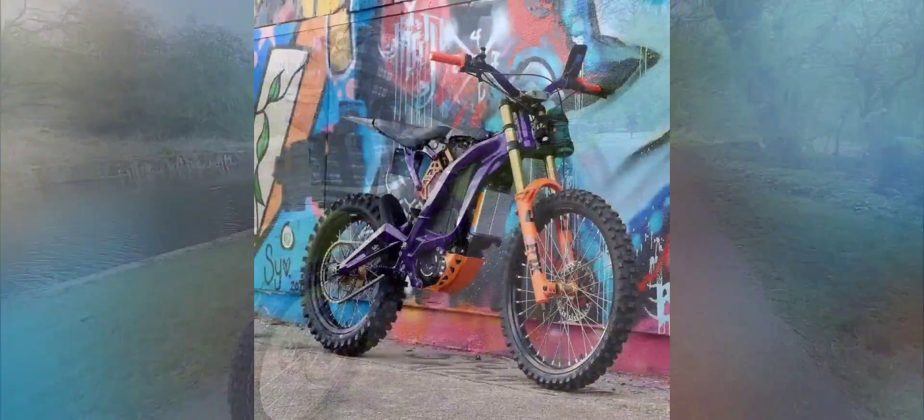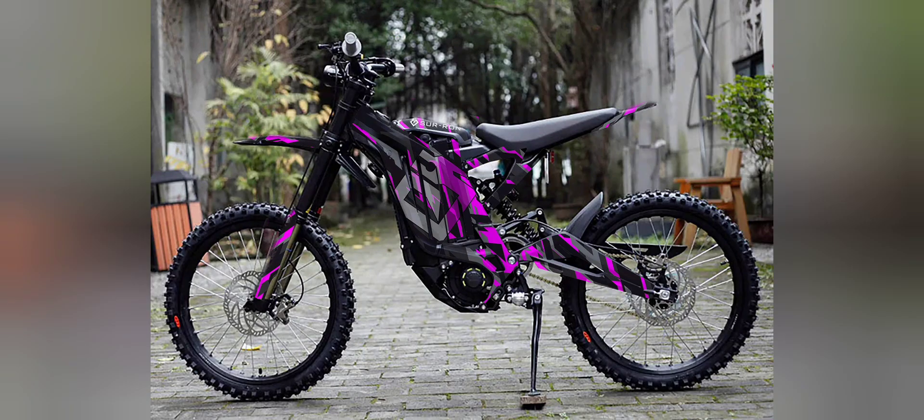That's my dream bike right there, Surron. I couldn't afford one, so I made myself an electric mountain bike.